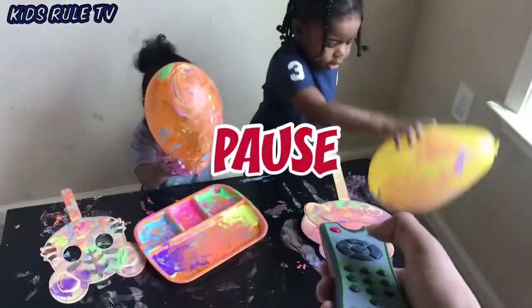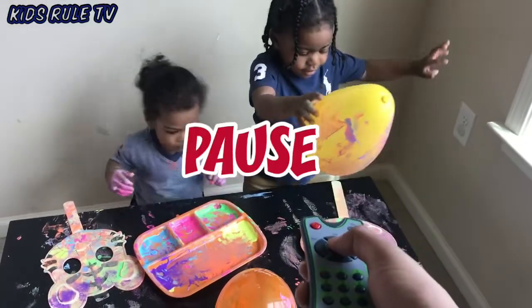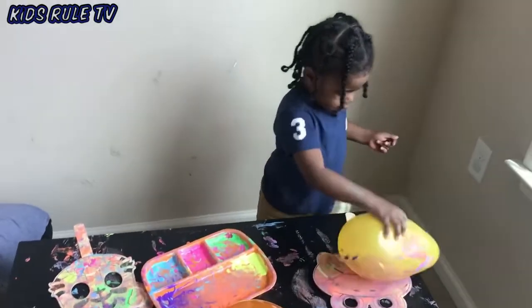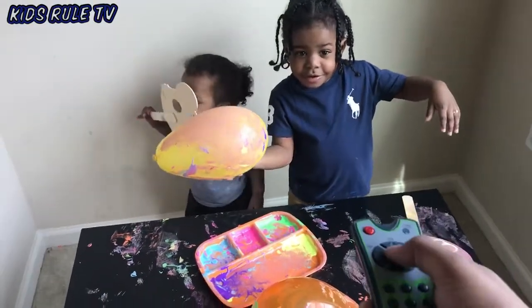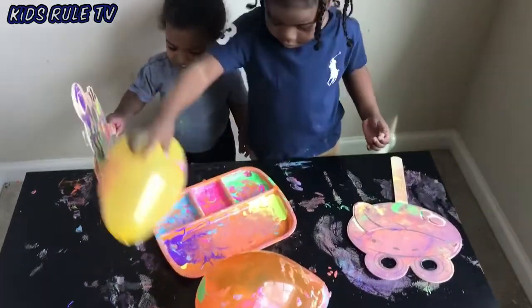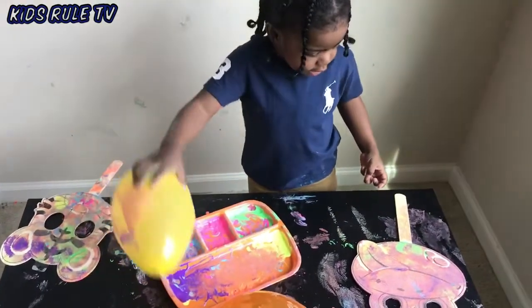Pause. Play. Pause. Play. Pause, pause, play, pause, play. Play. Pause, play, play. Play. Play — you're going to add some more colors.